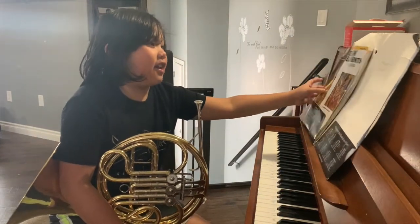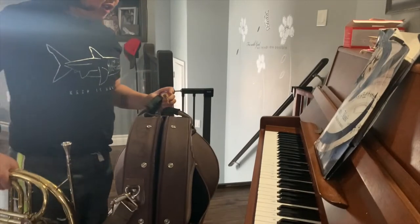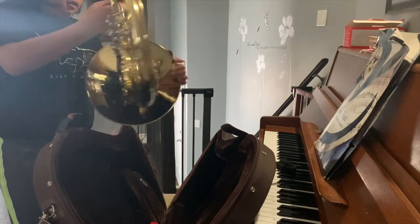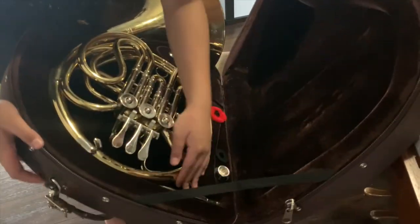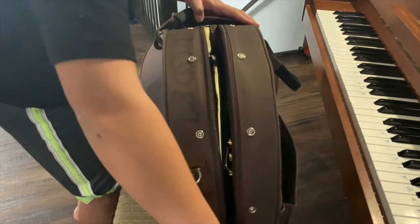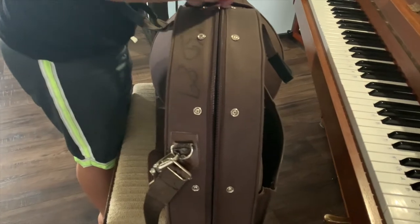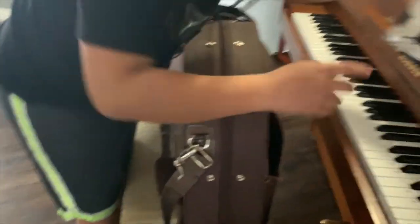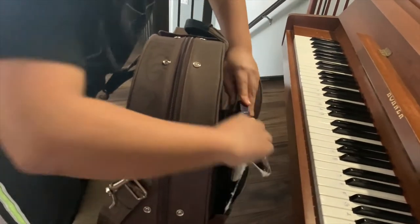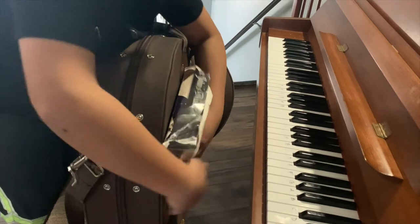That's all for today, but before I go, I need to show you something. This is the case where I put my instrument. Here I store everything — my band book, my instrument, and my mouthpiece. Oh, the zipper is broken. Then you put your book over here to take up less space so there's less room for things to shift around. Then zip it up.